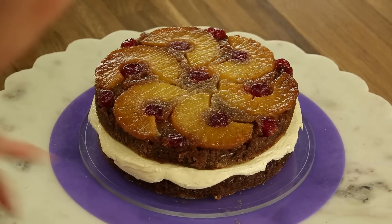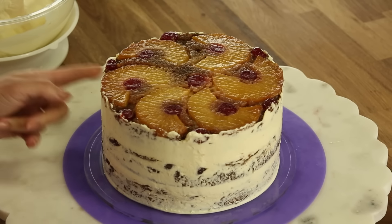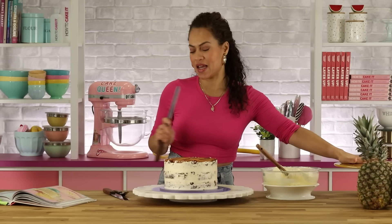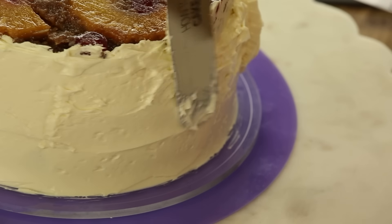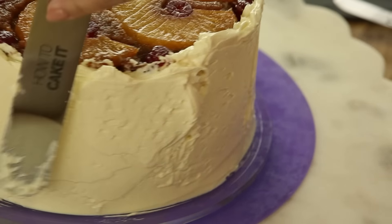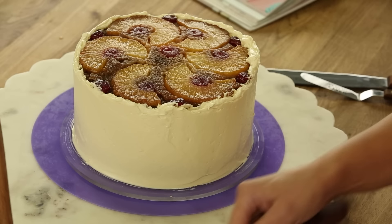It's wearing a rich buttercream skirt! The crumb coat is chilled, so I'm going to ice it, then move it to my cake stand and add texture. We're icing the sides — it doesn't have to be perfect because we're going to add texture, but you do want a nice, even layer. I didn't ice the top because why would I hide this beauty?